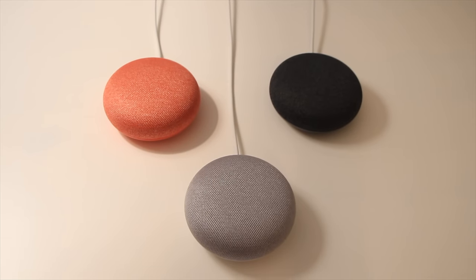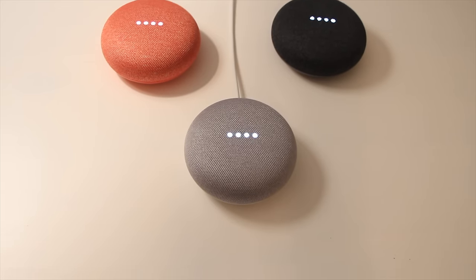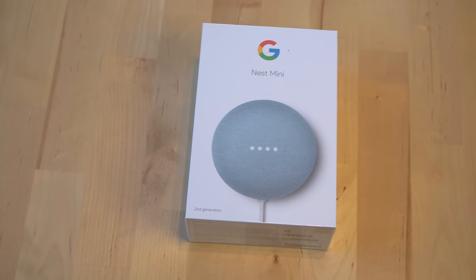The Google Home Mini has been one of the most popular Google Assistant speakers in terms of volume, so any change to the speaker is going to be a big deal. So what's new with the Nest Mini?